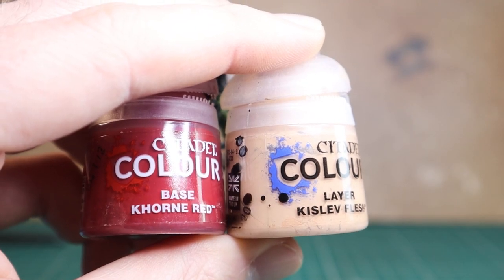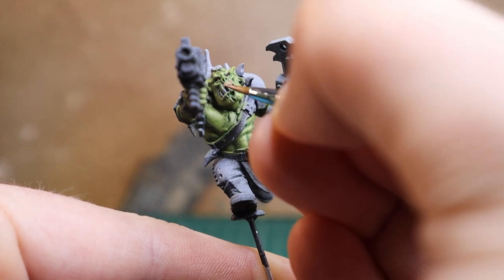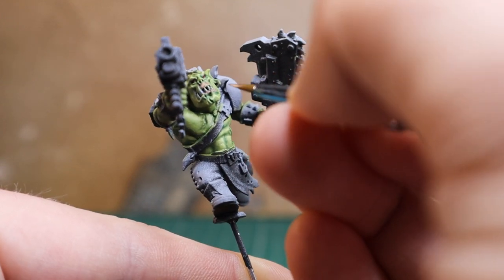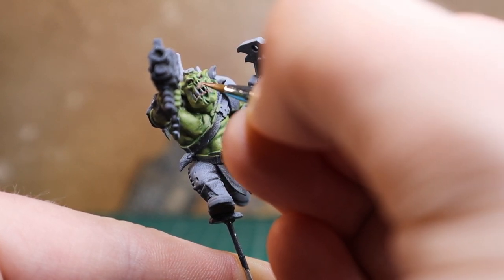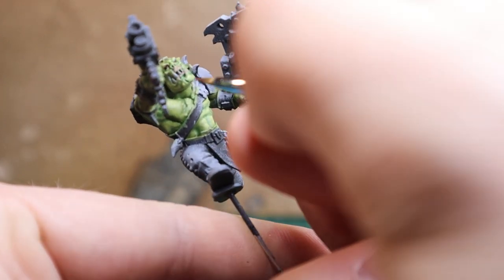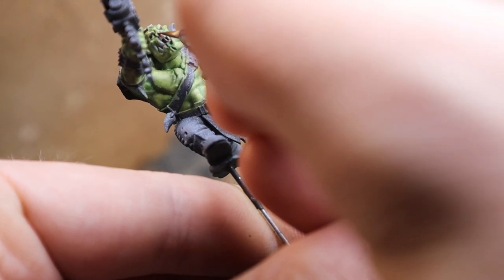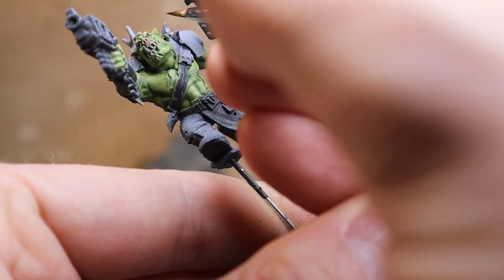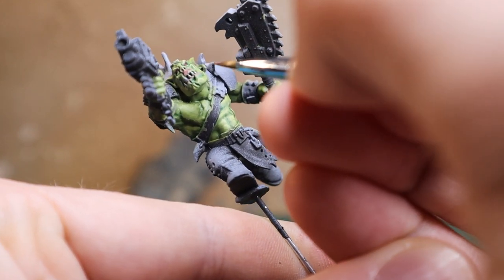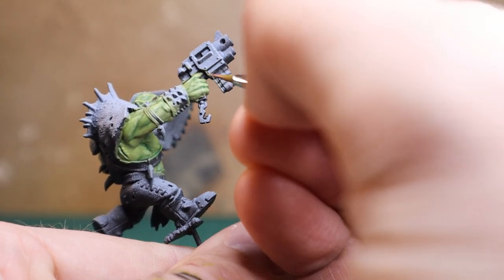Now we're going to work on the fleshy areas using a mix of Corn Red and Kislev Flesh. I've highlighted the mouth — you don't have to, but it just gives a little bit of extra coverage. I like to do down from the nose, a little bit on the ears, and a little bit around the bottom of the mouth. Corn Red in itself can be a really strong looking red at times — it's not a bright red but it can look strong on the model, especially over greens. So really thin glaze layers on this — I only did one layer of this mixture, but if you want to make it pop more you can do two or three layers.